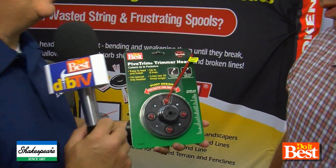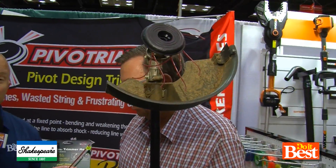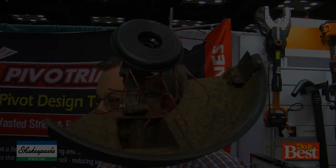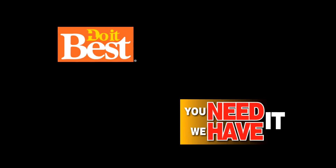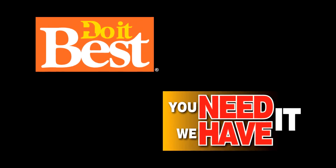So that's a lot better than just having to replace that line time after time, because it's built so tough. That's available at your neighborhood Do It Best store.